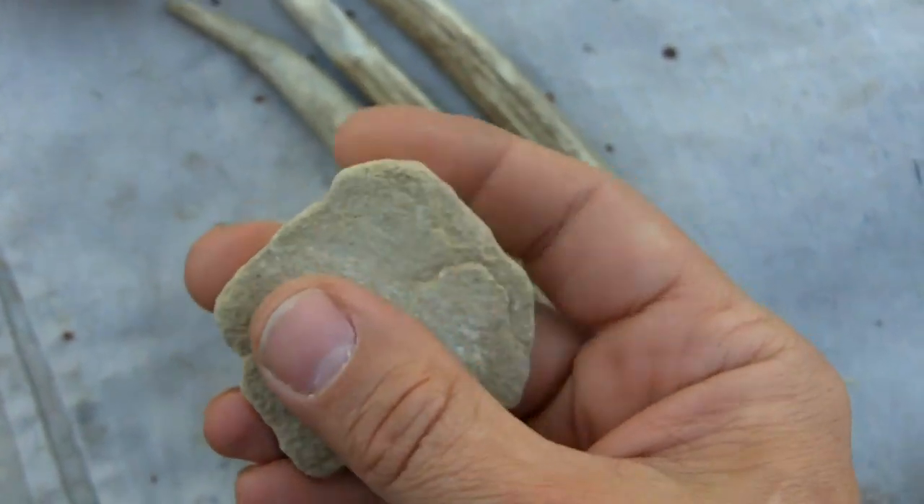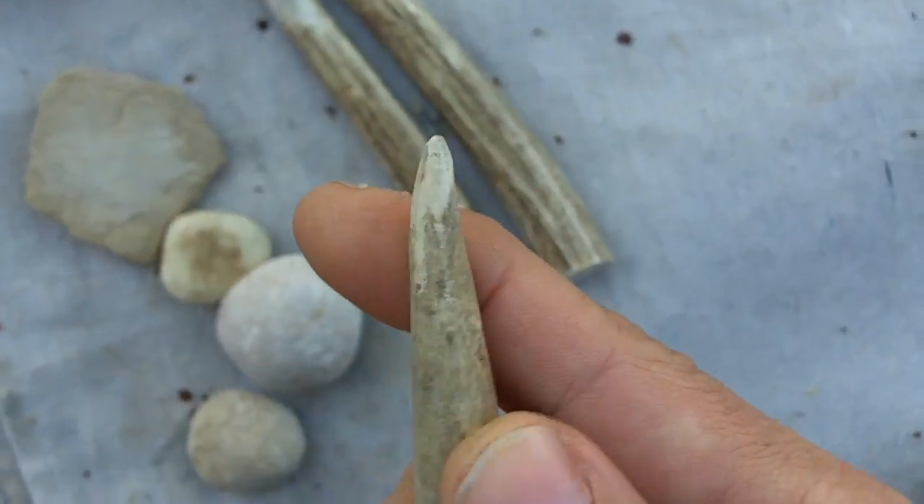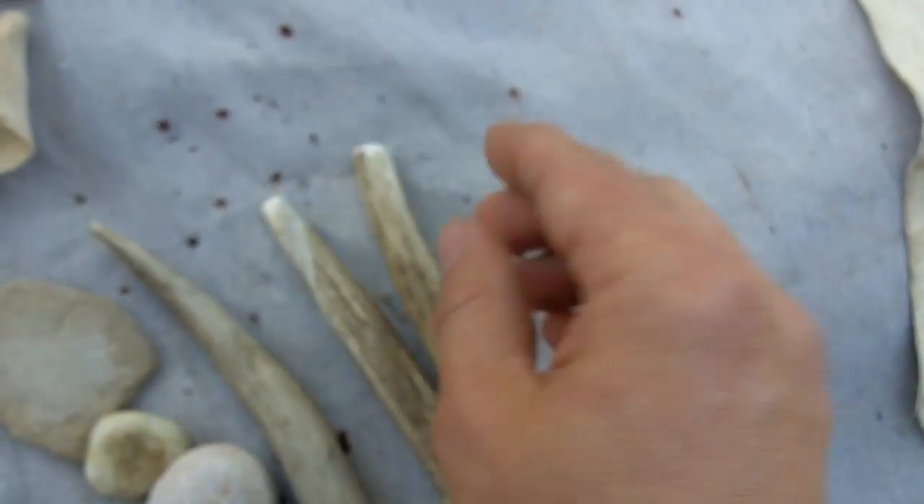This is a piece of sandstone that I use to sharpen my pressure flakers. This is a pressure flaker. I use these for indirect percussion.